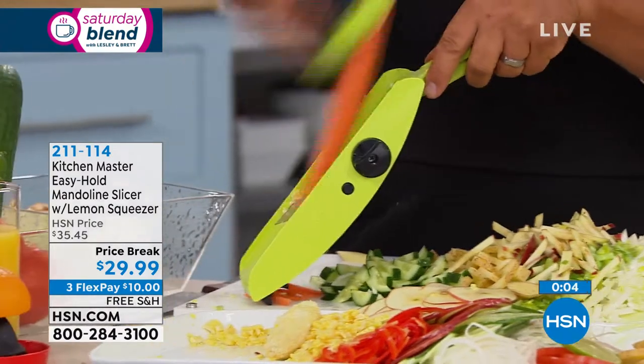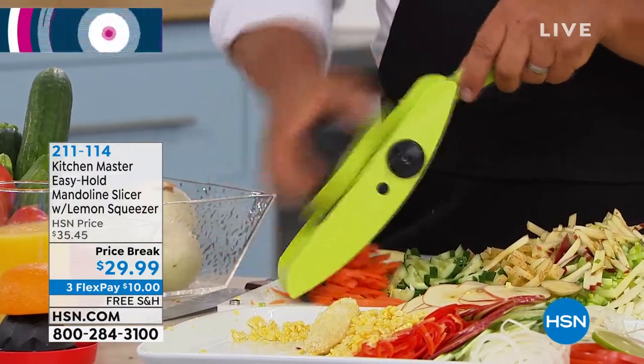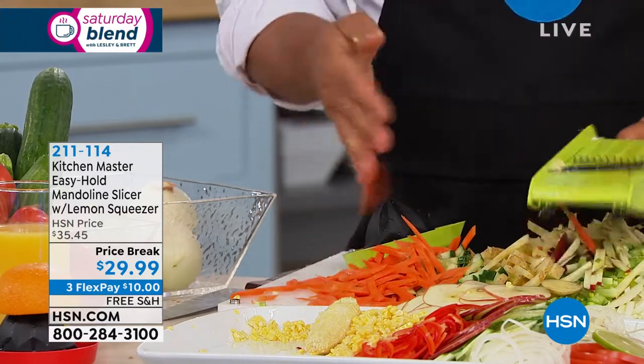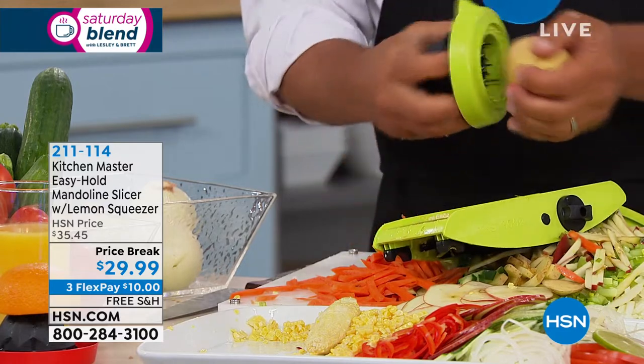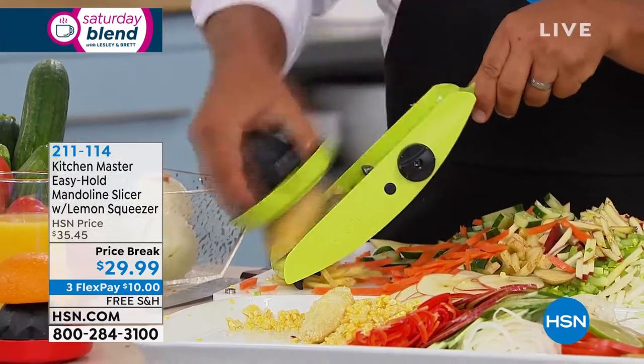There's no separate piece — it all goes together. You just turn one knob to make it thicker, and another knob for the teeth. It's so simple to use. And just for chopping onions or making french fries — if you have kids at home, you go to one of those fast food places.